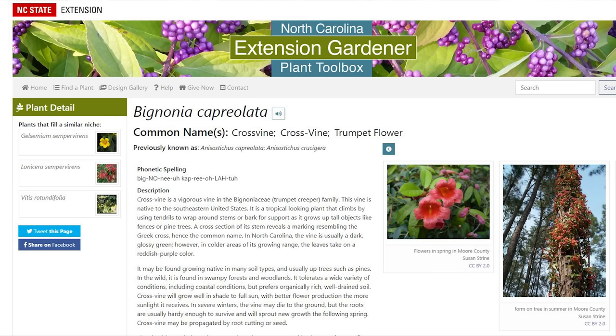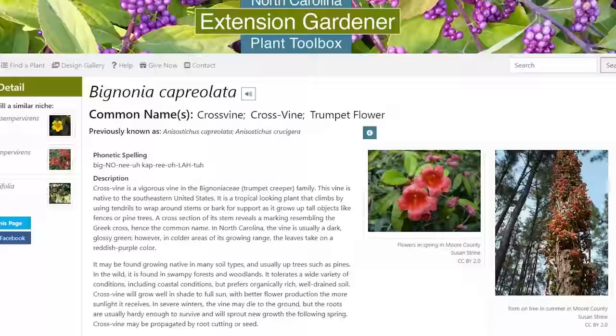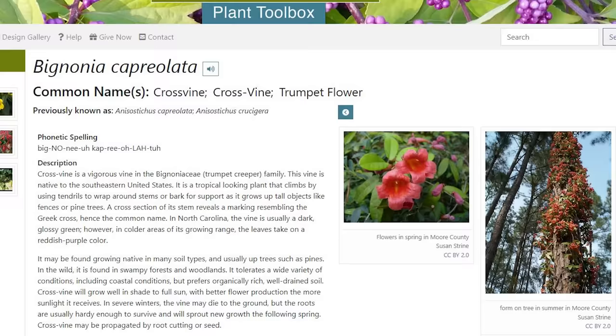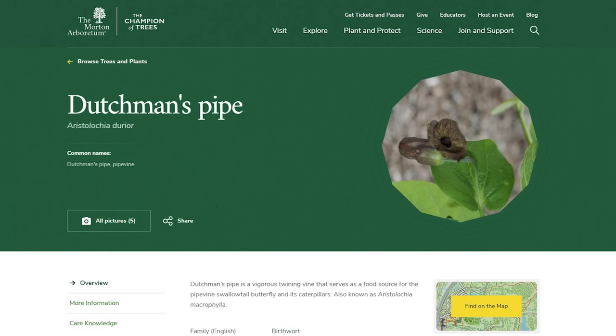Bignonia (B-I-G-N-O-N-I-A) is a close relative of Campsis or trumpet vine. In warmer climates it's pretty vigorous, but in cooler climates it's much more restrained, and I actually like the flowers even better than trumpet vine. It's an evergreen vine — here in west Michigan the foliage sometimes doesn't come out of winter looking its best but recovers quickly. It's not going to be as aggressive as trumpet vine.